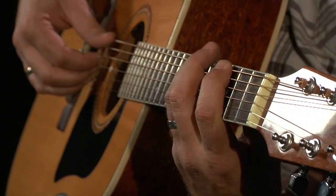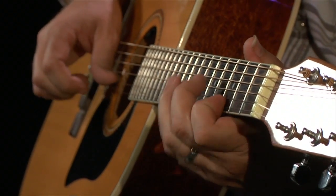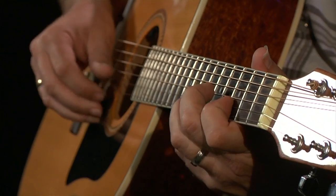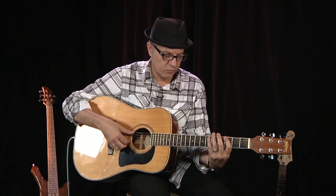We're going to play some pentatonic. We're also going to make use of a blues scale. And we're going to look at a minor scale — one of many, but this one in particular.